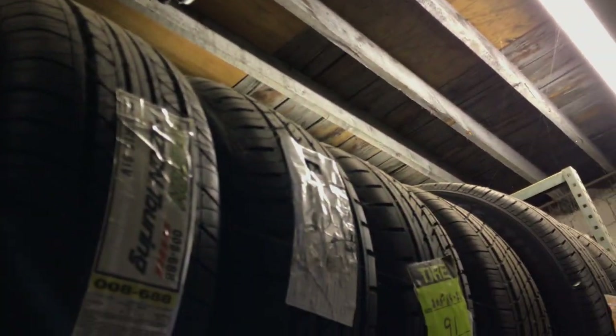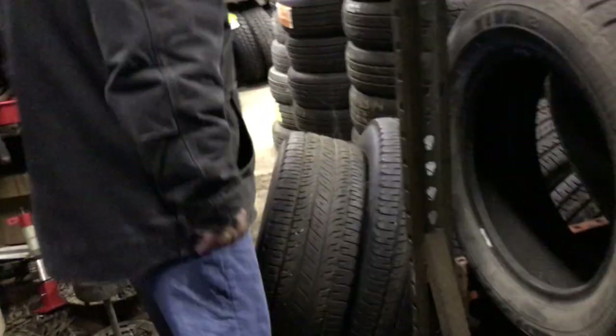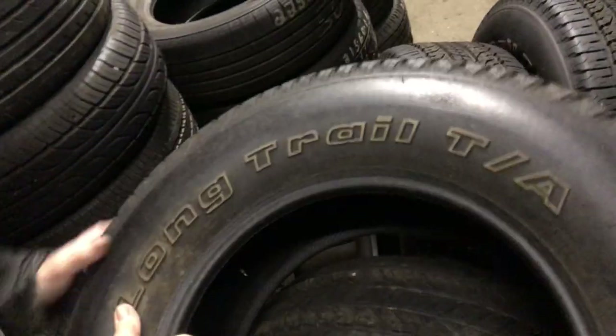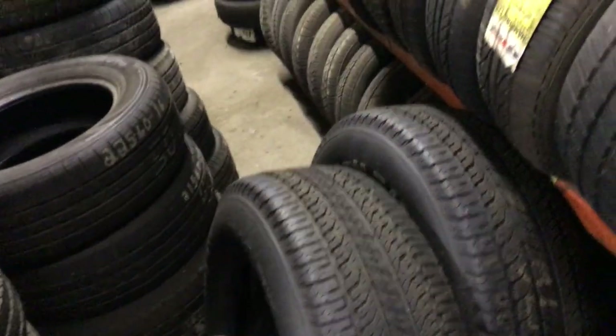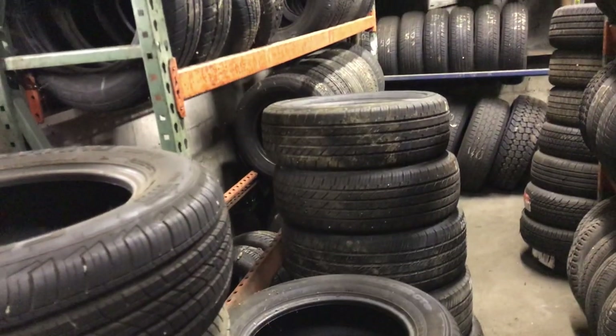I've got two of them — I have 265-16s new up there. That whole rack is all new. And then more — look at these, they're pretty nice. BFG 265-70-17, set of four. I need those from my F-150 — a set of four. And then more 225-60-16s and 215-60-16s.